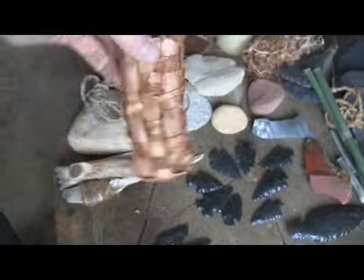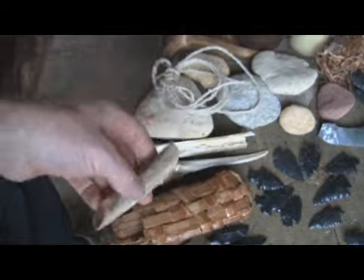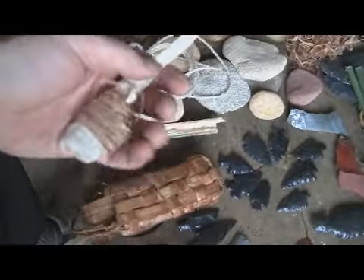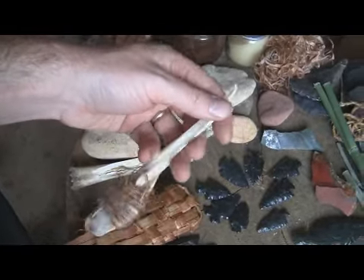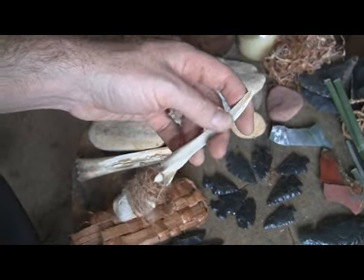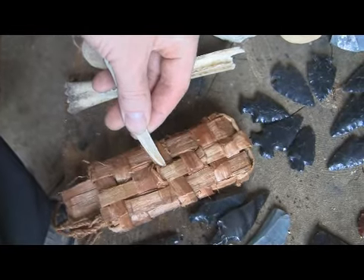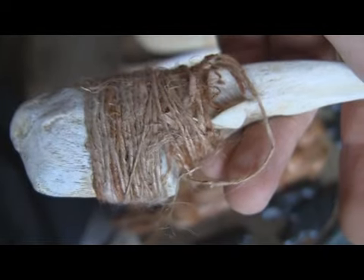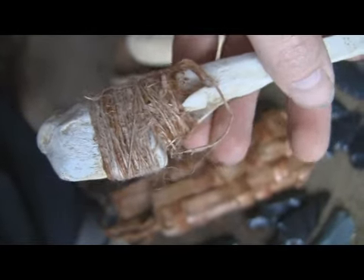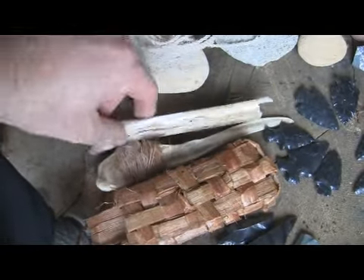I'm not an expert on that either — jack of all trades, master of none. There's my wedge, another antler wedge. There's a bone — either a fish fillet knife, or I use it for baskets. I'm trying to slip the pieces under each other. This works really good for making baskets. I have just a single-ply twist of dogbane around the handle, just in case.